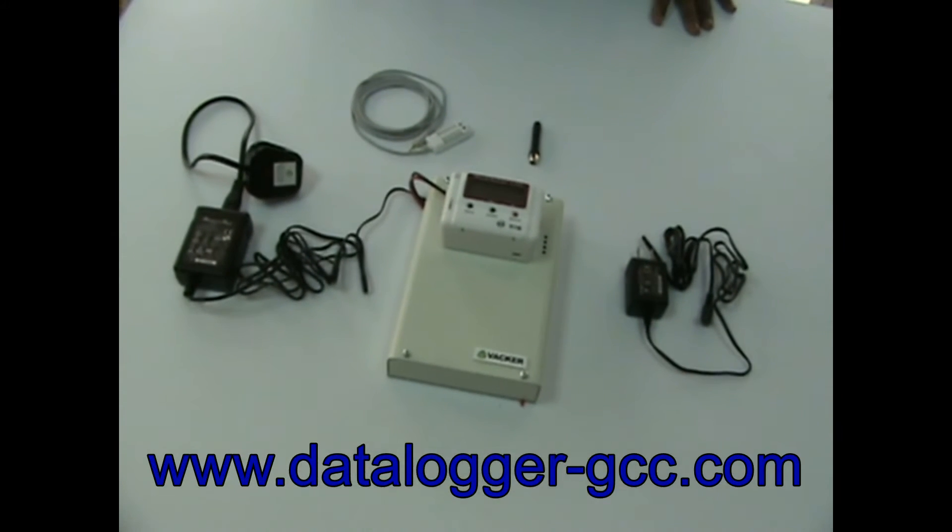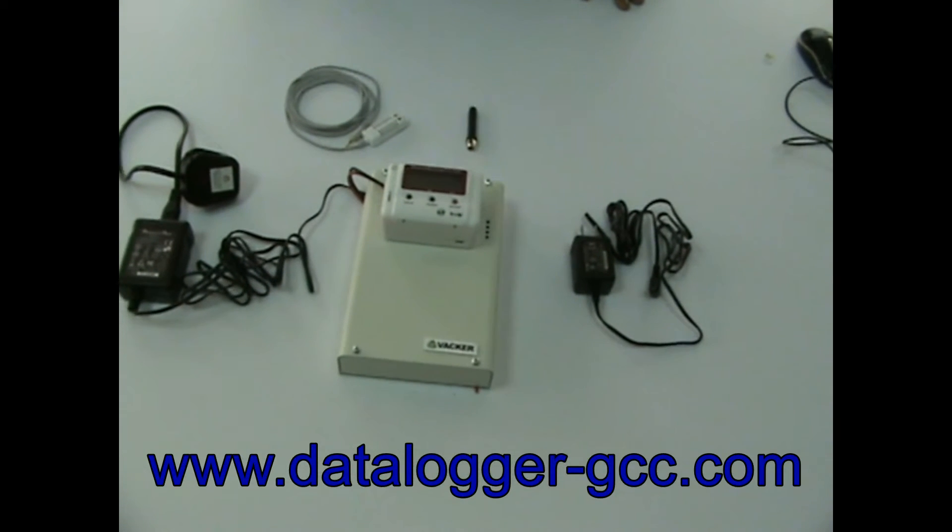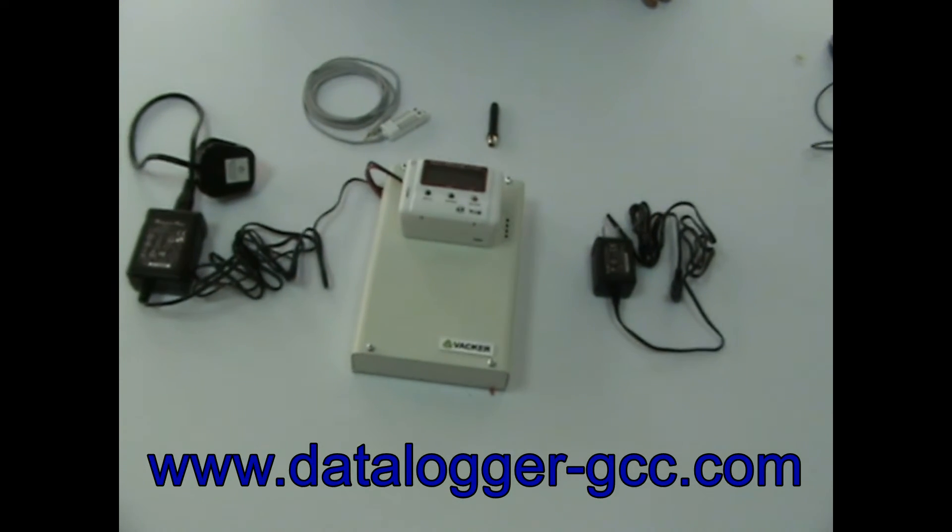The dialer operates with a SIM card and has a separate battery backup. The data logger and auto-dialer have separate DC power supply adapters.